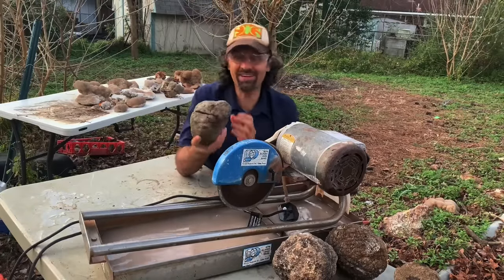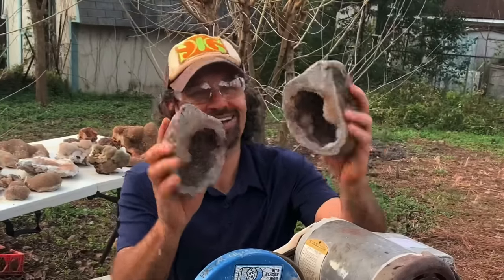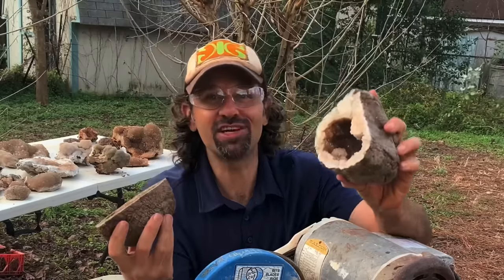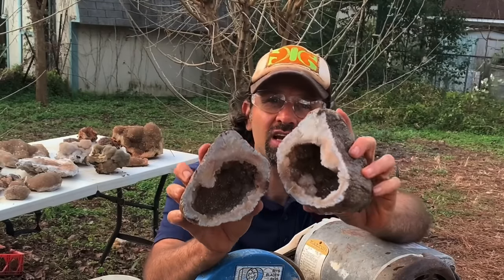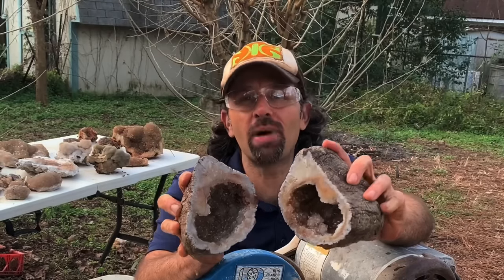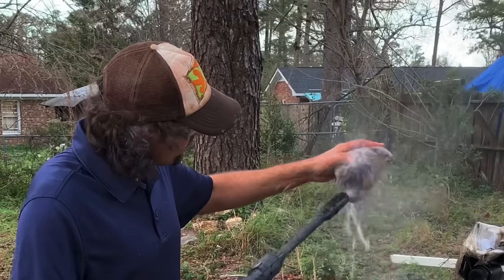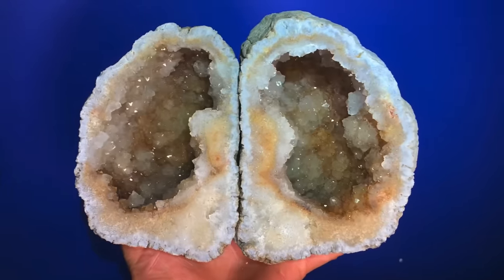Here we have it. What do we got? Oh, wow! That's like a citrine colored quartz druzy. Let's clean these off real quick and get a better idea of what we're seeing here. Wow! These turned out beautiful.